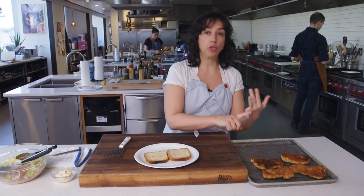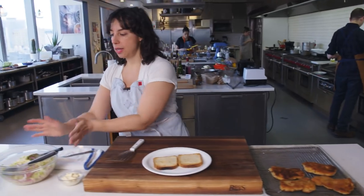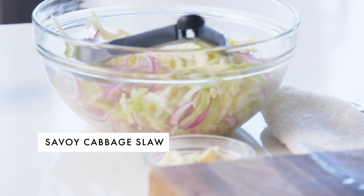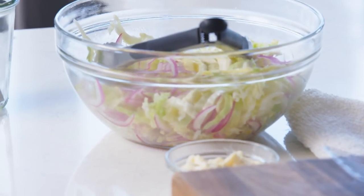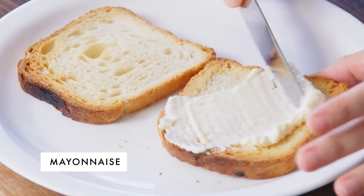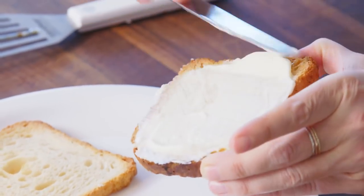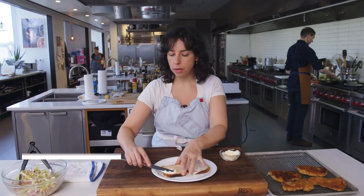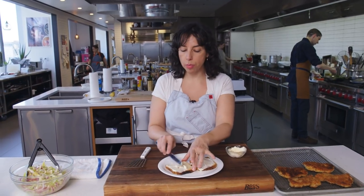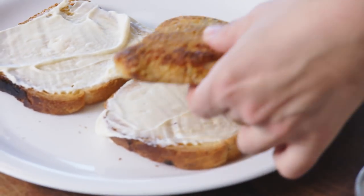Why do you need slaw on a crispy chicken cutlet sandwich? The chicken is juicy, fatty, crunchy, hot. The slaw is cool, juicy in a watery way — not a hot oil way. Lot of texture, lot of freshness. And I'm not going to make a crispy chicken cutlet sandwich without mayonnaise. This is a Pullman loaf, but if you prefer a hoagie, Kaiser, or hero roll, knock yourself out. You want a potato roll? That's fine too. I'm not going to have a big fit about it.